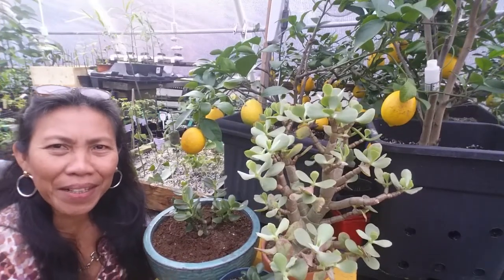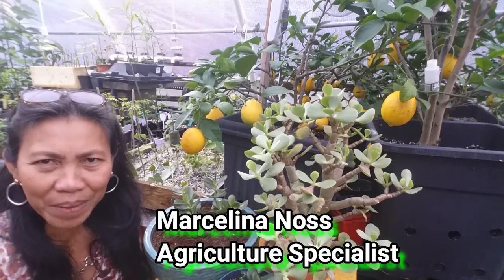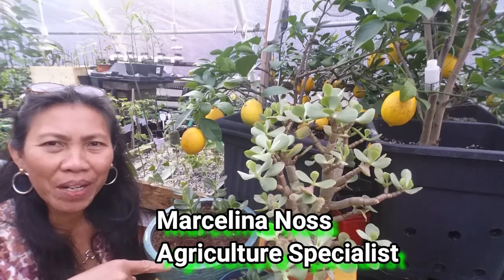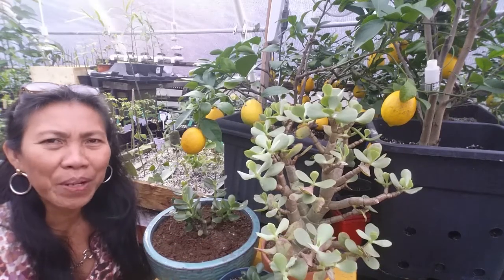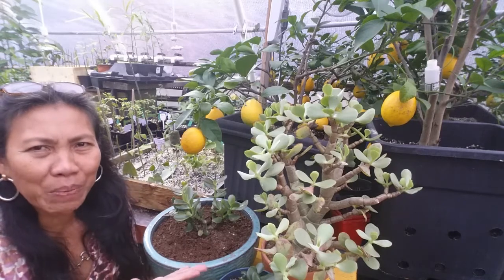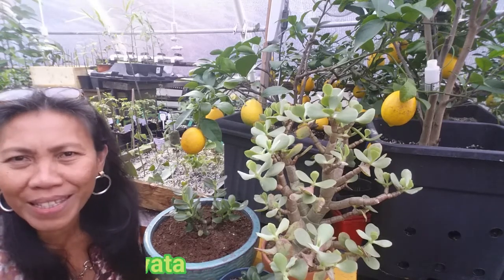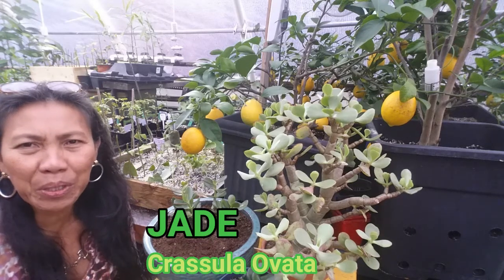Hi everyone, this is Marceline at cashewgreens.com. Thank you for watching, and if you like the content of this video please consider subscribing below. Also don't forget to share with all your friends, especially friends who enjoy growing plants and are looking for plants to grow indoors. Jade is one of the most beautiful succulent plants to grow inside your home — not only are they beautiful and easy to grow, they can adjust to the temperature inside the house.